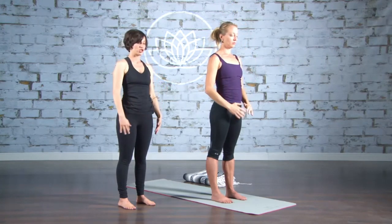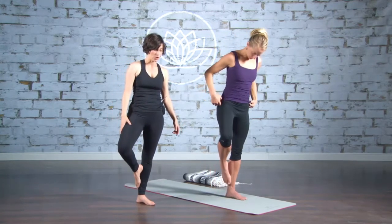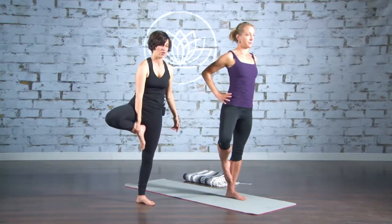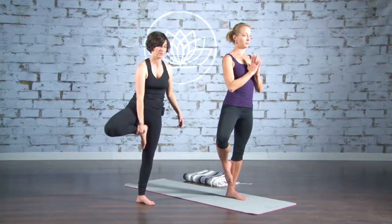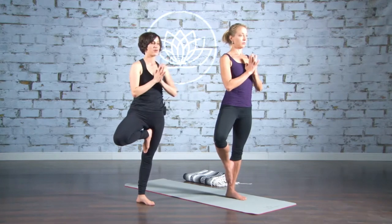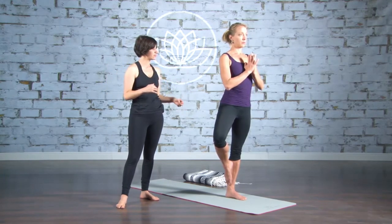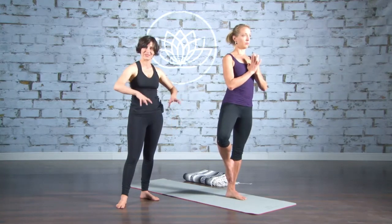Tree pose, just to ground us. Shift into your left foot. Take your right foot up to either the inner shin below your knee, or grab a hold of your right ankle and bring your foot all the way up to your inner thigh — just try not to keep it on the knee joint. Do the best that you can to balance. Take your hands to your heart. If you're unable to balance today, that's okay. Just be with it. This is a great pose for grounding. We want to be on our feet, rooting down like a tree roots down. Imagine the roots of a tree going into the floor — imagine that sort of sinking.